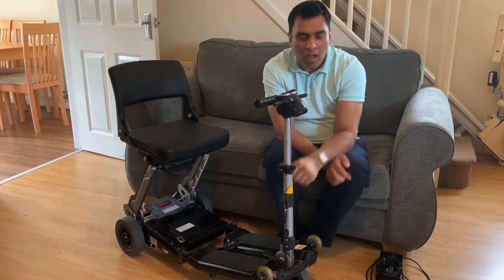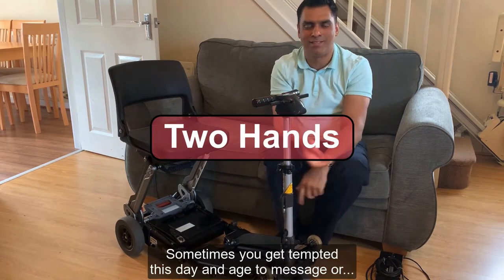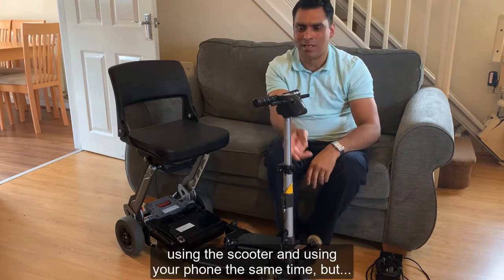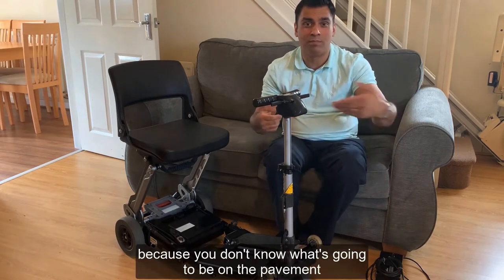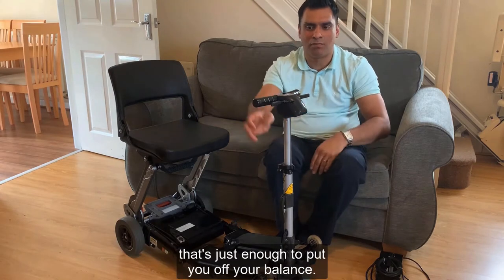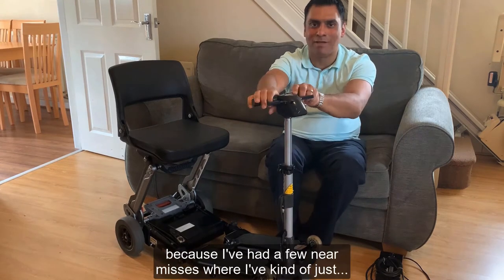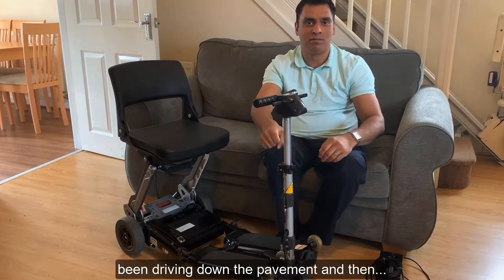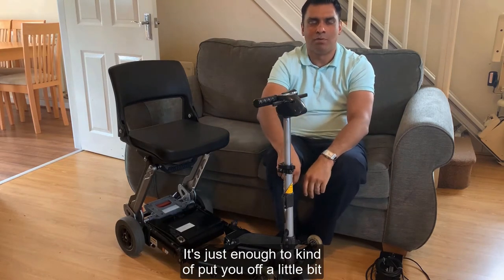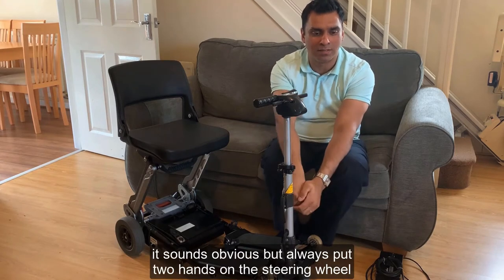This sounds obvious, but always use two hands on the steering wheel. You get tempted to use your phone, but always keep both hands on because you don't know what's going to be on the pavement. Even in Tesco there could be a grape or a Tic Tac - just enough to put you off balance if you're only using one hand. I've had a few near misses where the pavement was slightly uneven, just enough to catch you out.